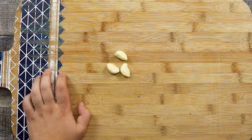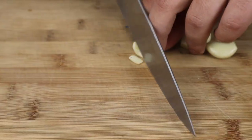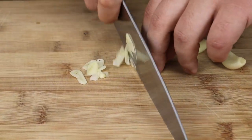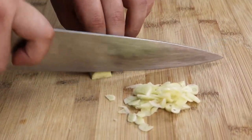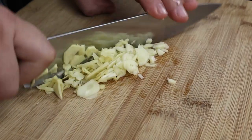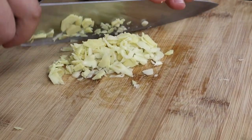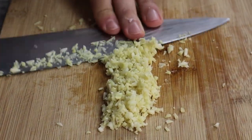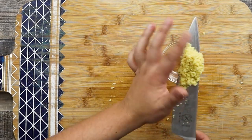You want to marinate the chicken well. Take the garlic cloves, one and a half inch of peeled ginger, and mince everything fine. Transfer it into the bowl and set it aside.